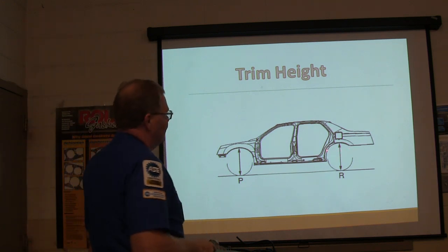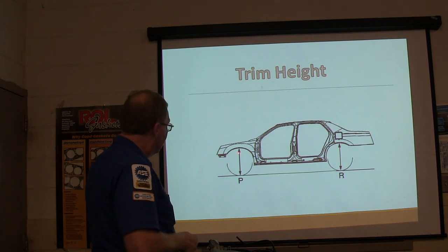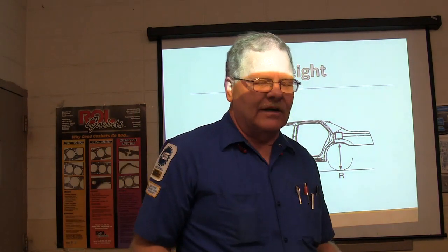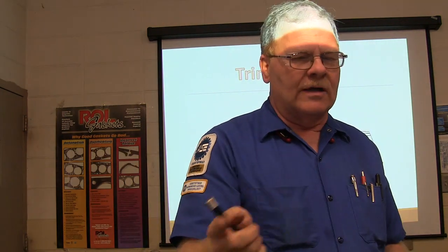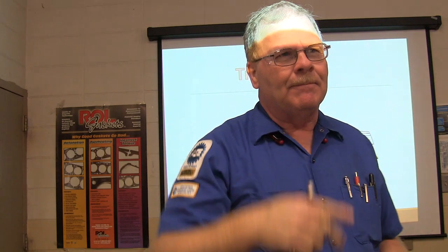Trim height is measured from the ground to the fender — measure it from here to here. Some of the Lincolns that have active air suspension on them, you could actually measure it, hook up to it with a Ford computer, tell it what the readings were, and it would level it up.